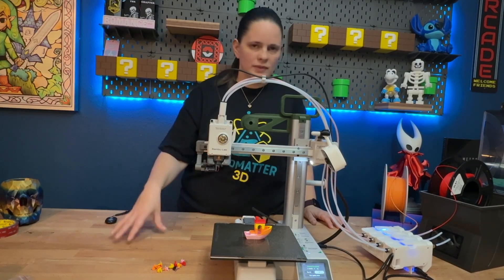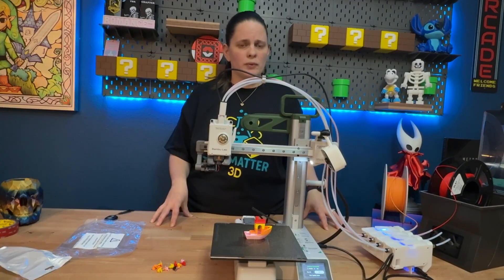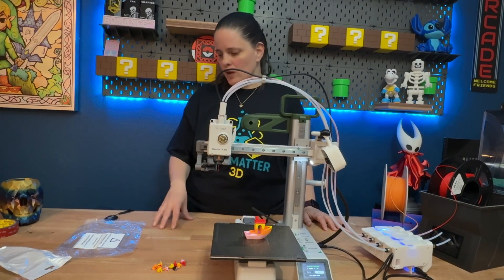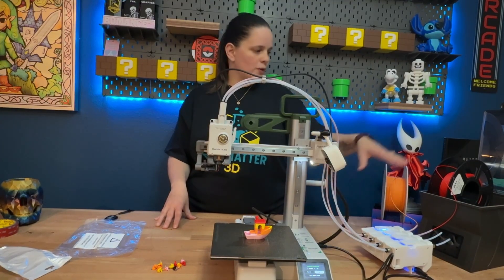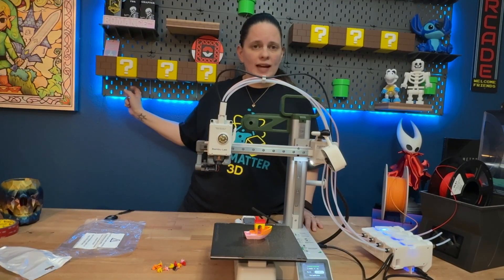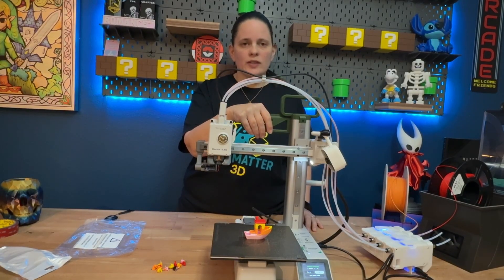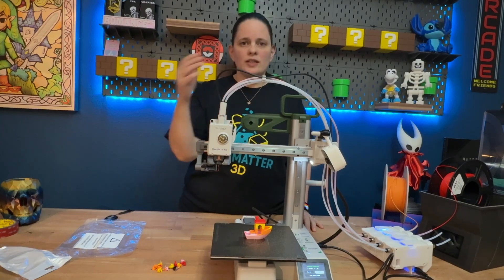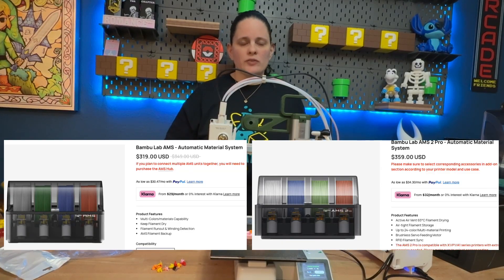So would I recommend it? Yes, but there are definitely some caveats. Number one, and this is very important: in order for this to work, your A1 Mini has to stay on firmware version 1.05 — you can't update past that. Caveat number two: you obviously have to figure out some sort of way to manage the filament. We're probably going to end up printing some additional spool shelves and mounting the spools of filament behind the AMS. It's up to you whether those caveats are worth the lower price. This cost about $130 versus the $280 for the AMS Lite on the Bamboo website, or obviously even more for an AMS or AMS 2 Pro.